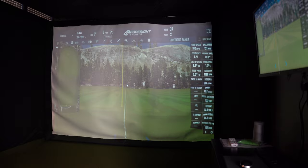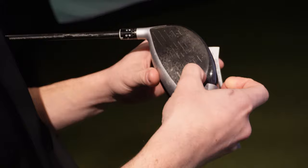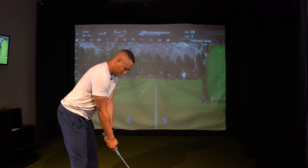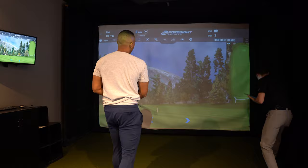Why those specific clubs? We use the seven iron as a mid club and the driver as the longest one. I'm going to put these dots on the club face for the GC launch monitor. Don't think about form at all — nothing about form. And we don't care where the ball goes either.